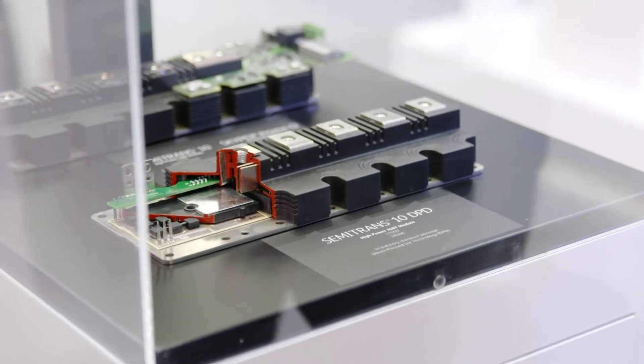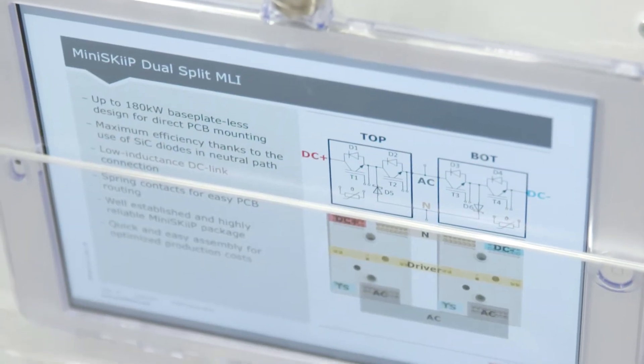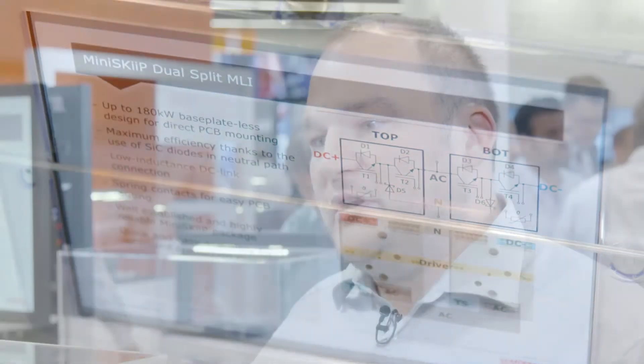So what you mean is that the mini skip is actually — you've got a top half and a bottom half? Exactly. This is the same we already did with the Semidrams 10 and the semi top module. We split up the MPC topology into the top and the bottom half, and now we have it also in the mini skip to enlarge the power for these modules.